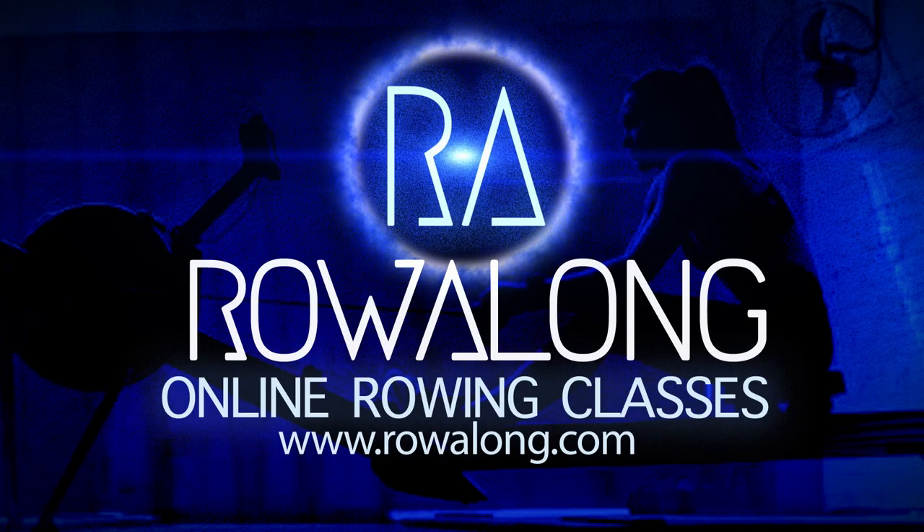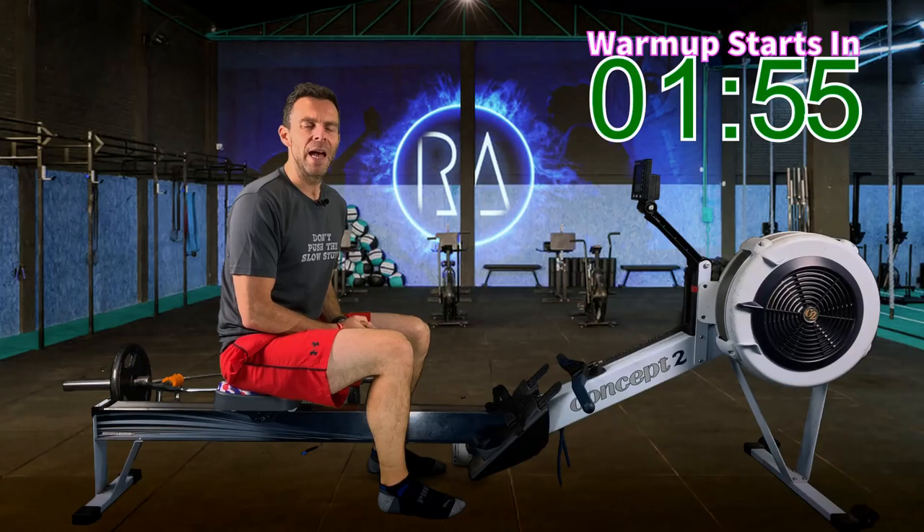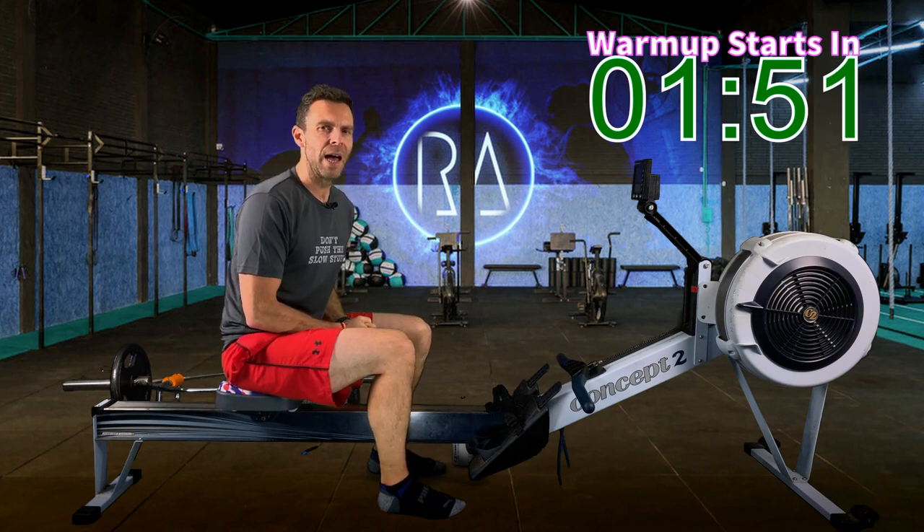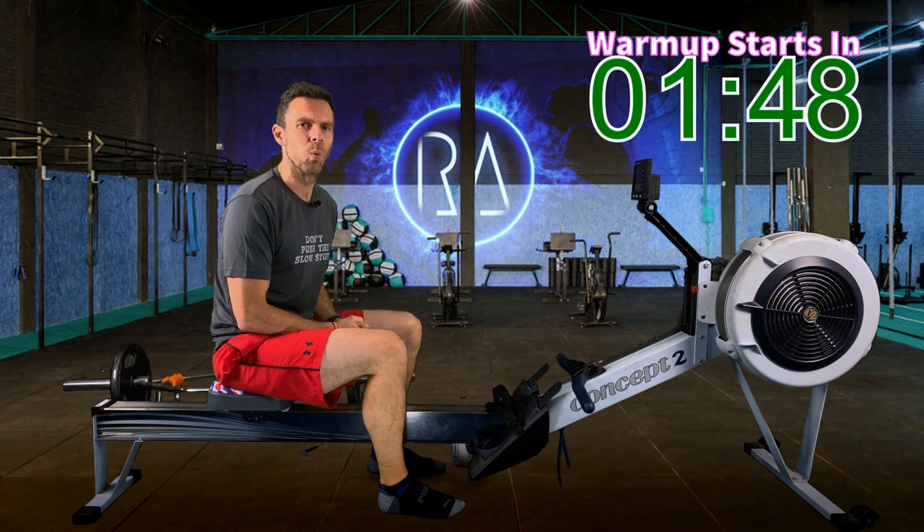Hi there, welcome along to another workout for you to row along to. It's the 5K plan, this is Week 4, Session 5. And as always, we're ending the week with a mid-tier workout.